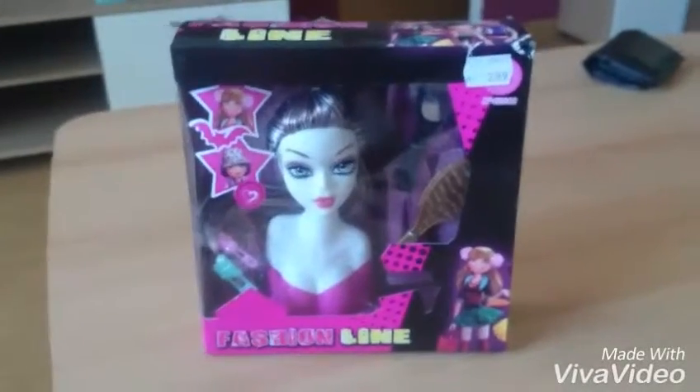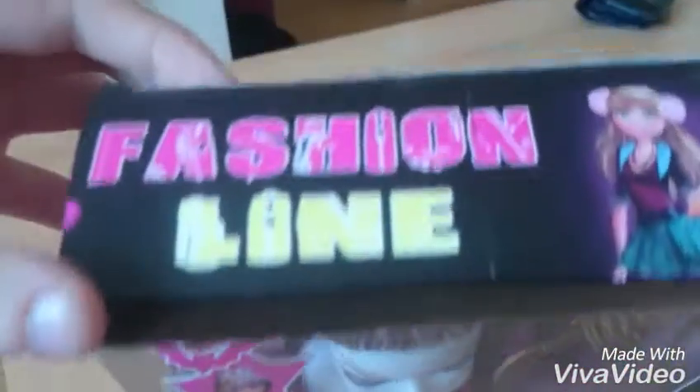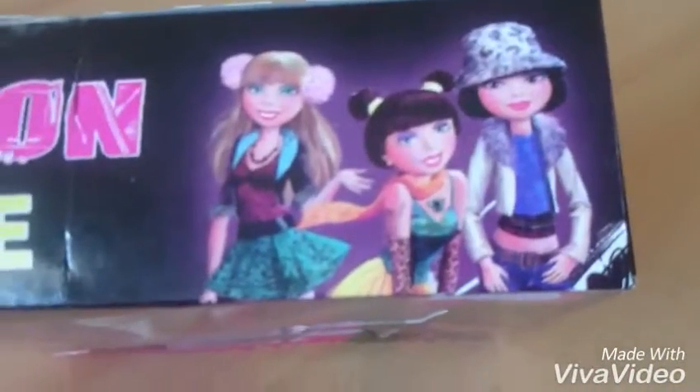Hi and welcome to my first unboxing on my YouTube channel. I got here a new styling hat. She's from Fashion Line. I don't know what it is. Here we got some nice beautiful girls.